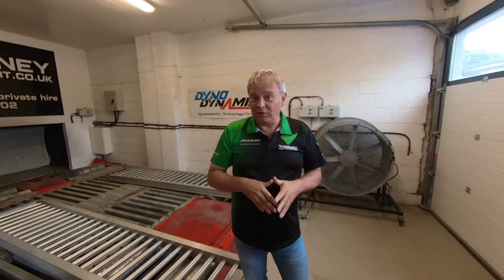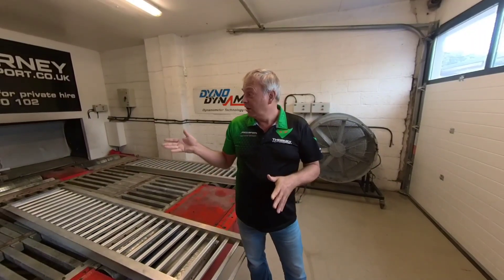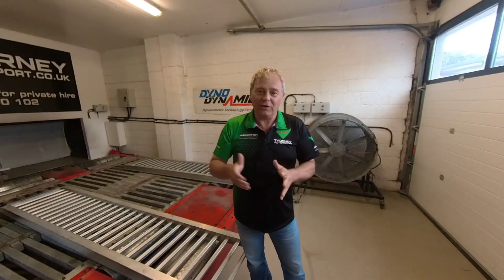I couldn't decide whether to do this video from our dyno cell or from our engine building area, but seeing as I've done a few engine builds of late I thought I'd do it from our dyno cell. Now one of the crucial things about dynoing McLarens — which I'll do a whole new set of videos on — is airflow.